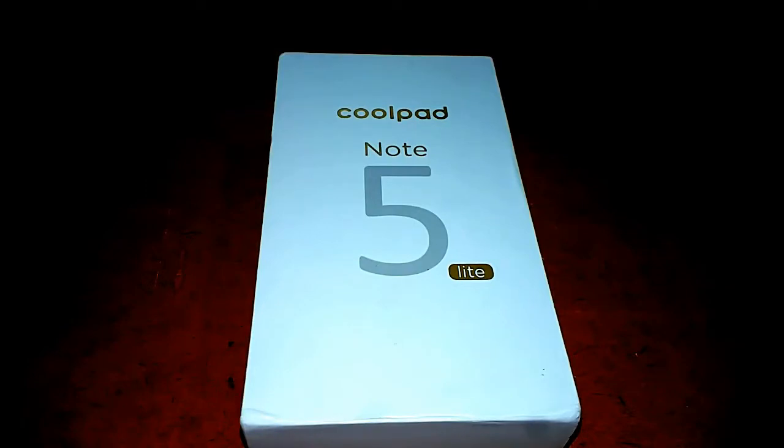If we talk about the Coolpad Note 5, it is priced at around 10,999, while the Coolpad Note 5 Lite will be found at around 8,200. So that's why we are doing the unboxing and first impressions.